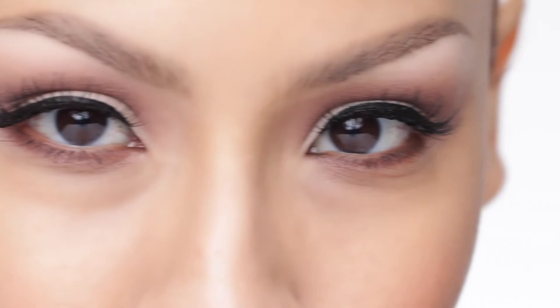Last but not least, if you get any mascara onto your lids, let it dry first and then take a clean brush and just dust it off. Your lashes should now look something like this — I hope this was helpful and that you learned something new.